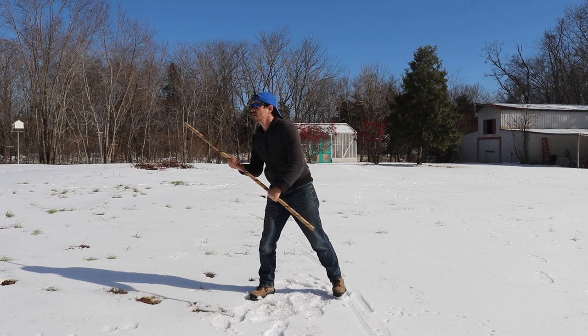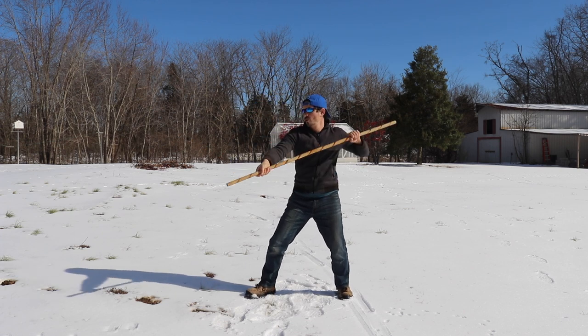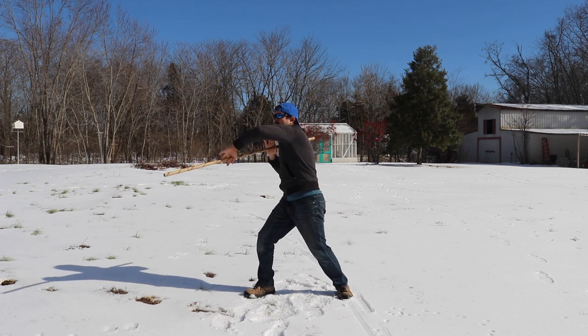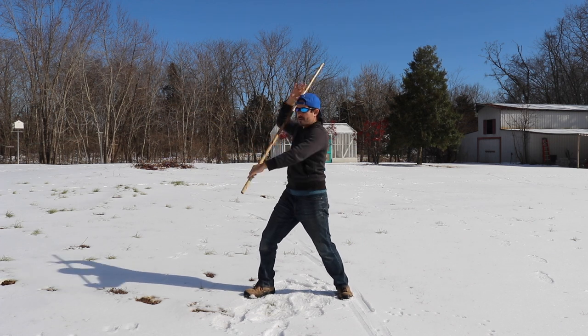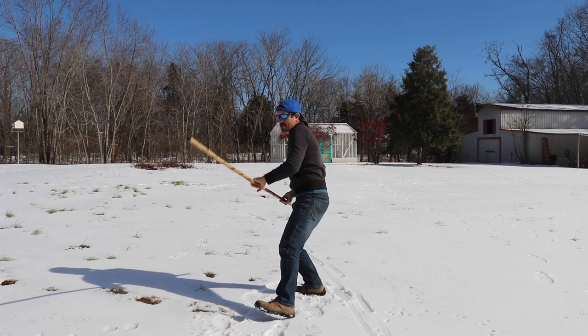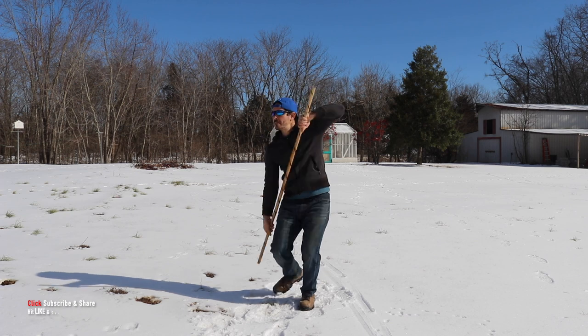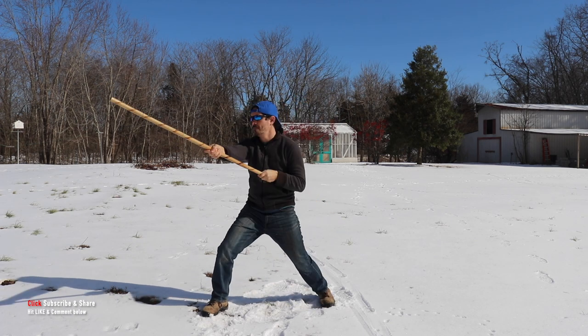Let's go through it a few times. One, two, three, four, five, six, seven, eight, nine, ten, eleven, twelve. Right there.